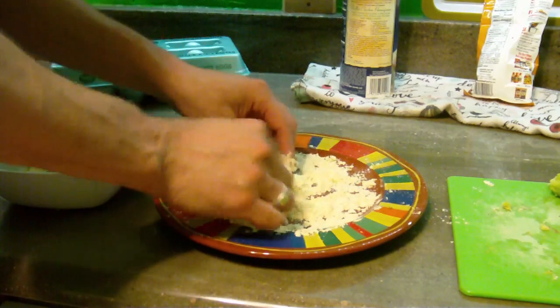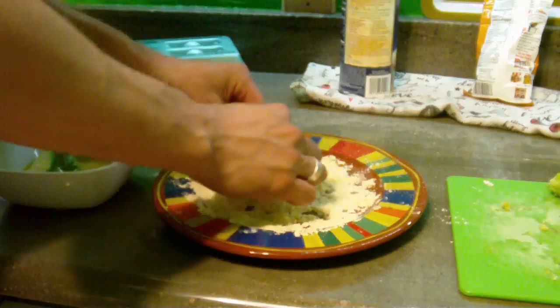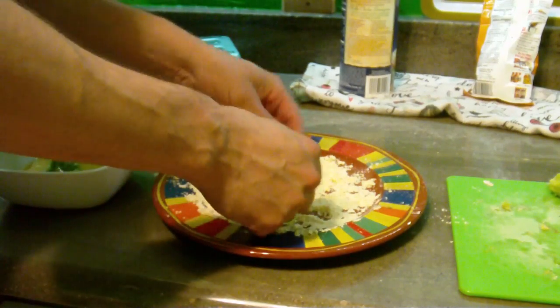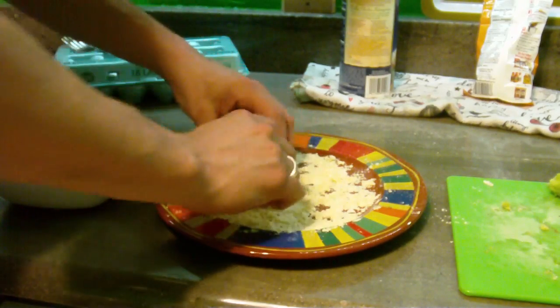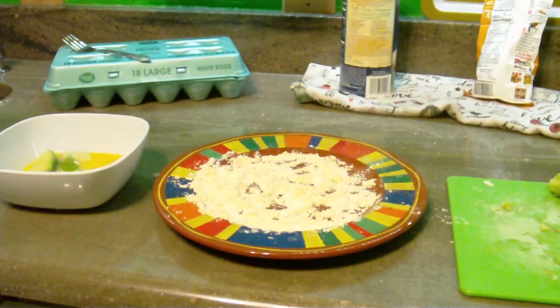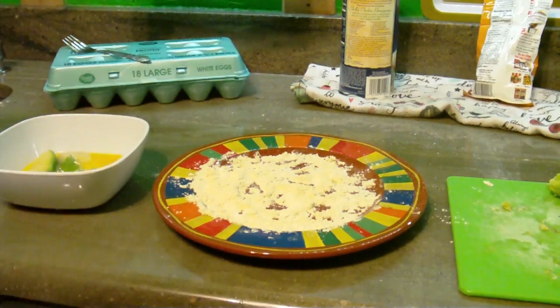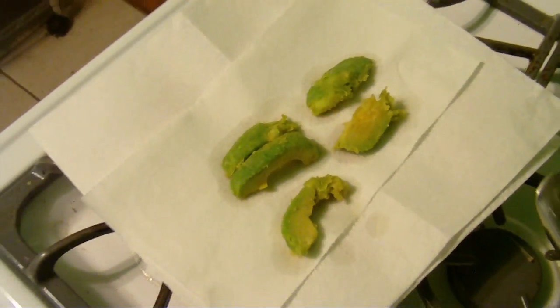I tried it without the egg because I thought it would work, but it will not. You have to have it soaked in egg — the batter just will not stick to the avocado without it. You also have to make sure the oil is hot enough, or it'll just take the egg straight off. I made the mistake earlier of trying to fry them without the egg — does not work.